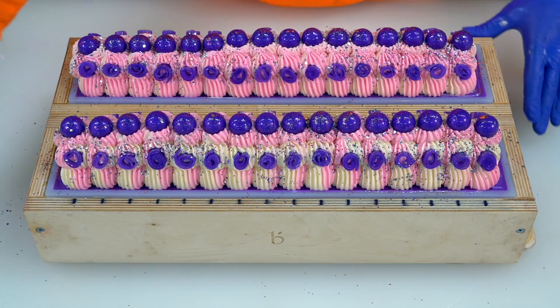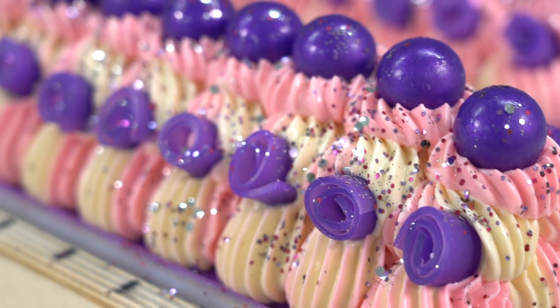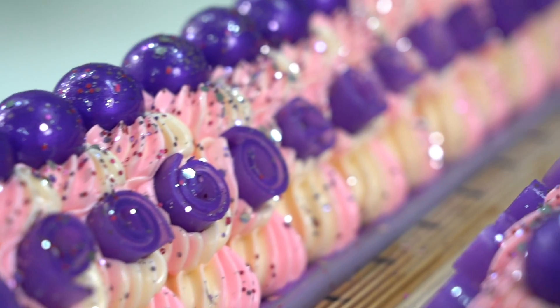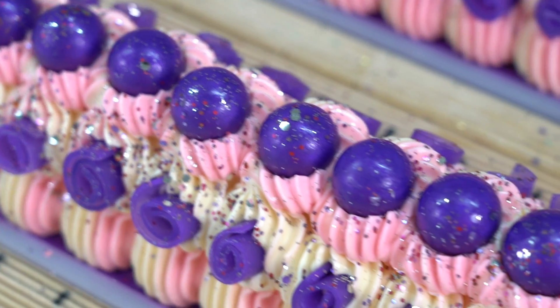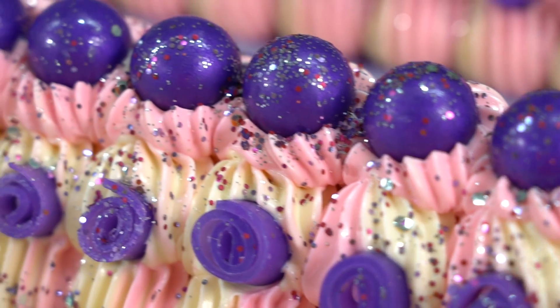We're gonna lock in all that glitter and seal up all those embeds using some rubbing alcohol, which we will spritz on. Now we can take a close-up look at the lovely Sugar Plum Fairy. So candy! So fancy! Look at those curls — delicious looking. I want to bite the big gumball on top right now. The perfect glitter! You know this one's a winner, but we're just looking at the tops.